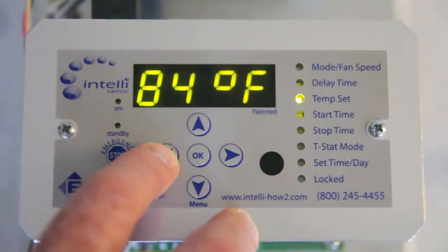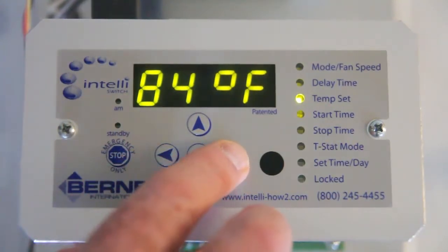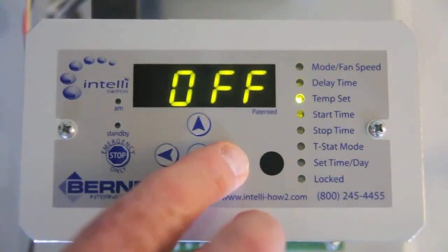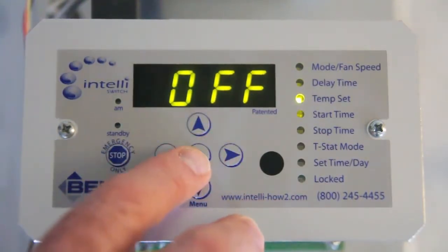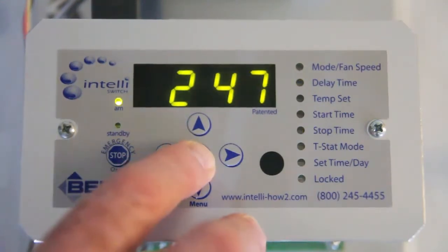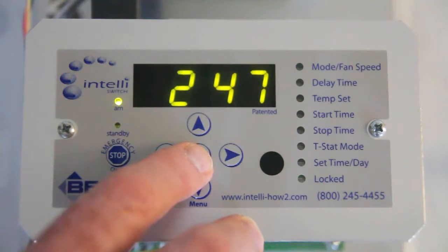Test to see if the unit shuts off by setting the thermostat temperature to off or lower than the room temperature. Above 90 degrees or below 34 degrees, the off indicator will show up on the display. Push OK and that will turn the thermostat off.